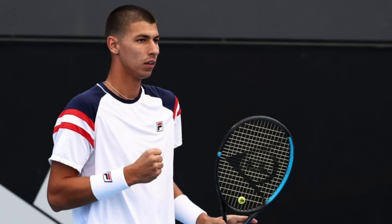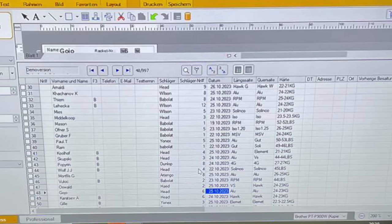Alexey Popyrin is a big hitter who won a title earlier this year. He plays with the FX500 Tour pro stock and Luxilon 4G at 27 kilos — that's a whopping high tension for 4G. But he hits the living daylight out of the ball. Don't copy his string tension; it could be a pretty big arm killer for a lot of players.